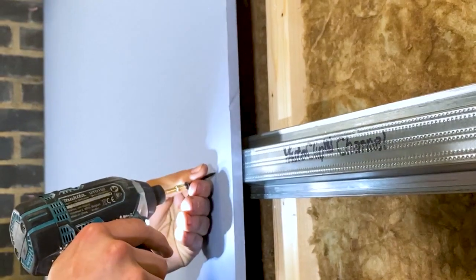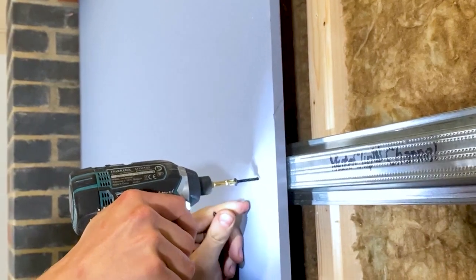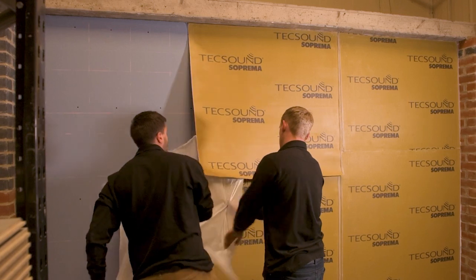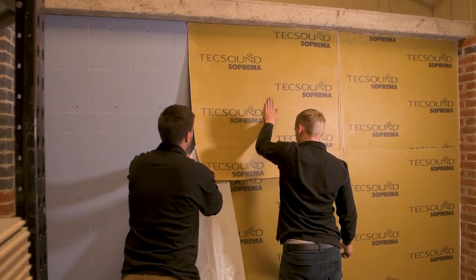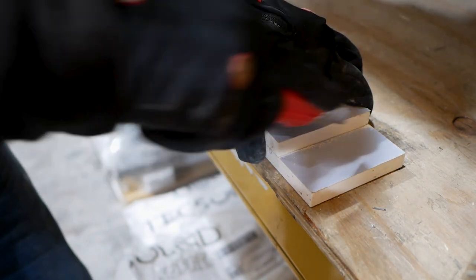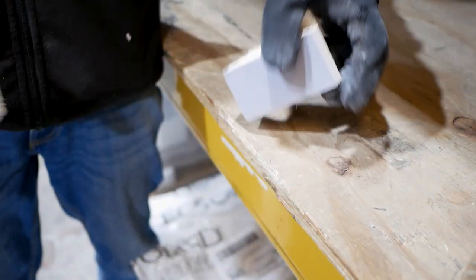With the channel in place, you're now ready to begin the layers of high mass — this is the part of the system that reflects the noise back. For the bronze system we add one layer of specialist acoustic plasterboard; in the silver and gold systems we use three layers of soundproofing materials to block even more noise. The acoustic plasterboard is heavier than a standard option, which means it can block more noise. To cut the plasterboard to size, simply score it with a sharp blade and snap — this can be a two-person job owing to the extra weight.